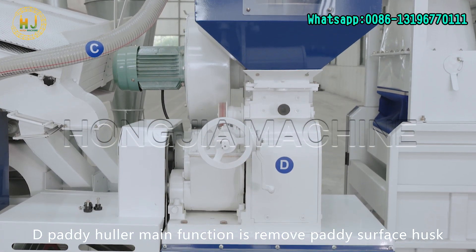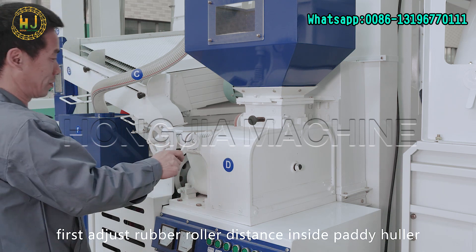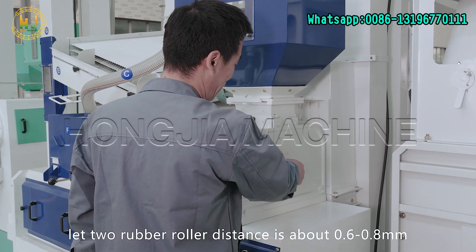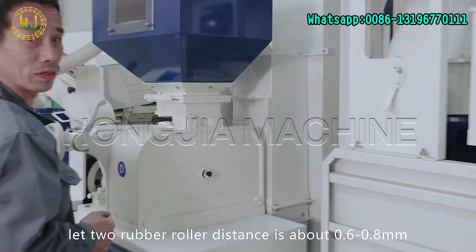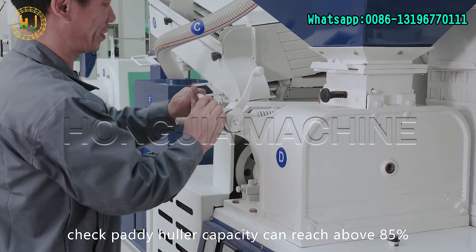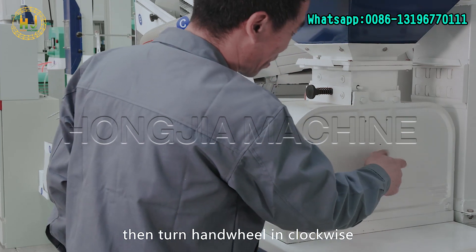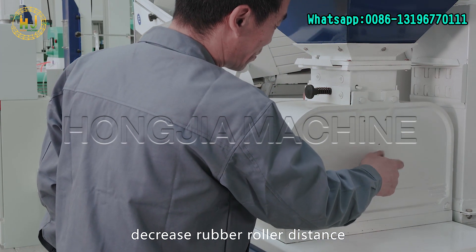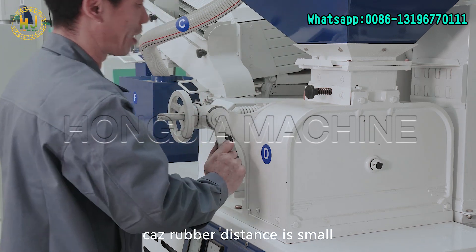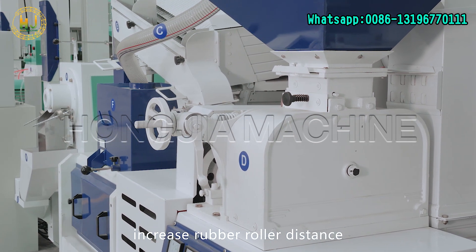The paddy huller's main function is to remove the husk from the paddy surface. First, adjust the rubber roller distance inside the paddy huller — remove the clutch upward so the rubber roller distance is about 0.6 to 0.8 millimeters. Check that the paddy huller capacity reaches above 85%. If it can't reach 85%, the distance is too big — turn the hand wheel clockwise to decrease the rubber roller distance. If paddy has more damage or the surface is crude, the rubber distance is too small — turn the hand wheel anticlockwise to increase the rubber roller distance.